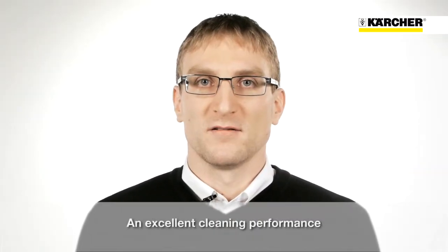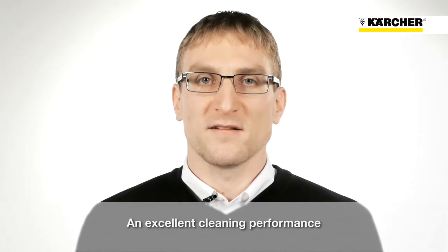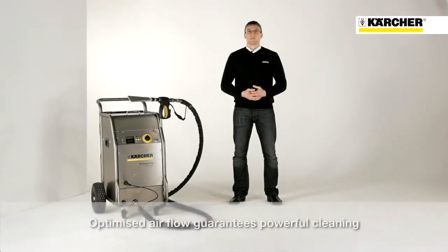The IB15120 impresses with its fantastic cleaning performance. The specially optimized stream design makes the IB15120 one of the most powerful devices on the market.